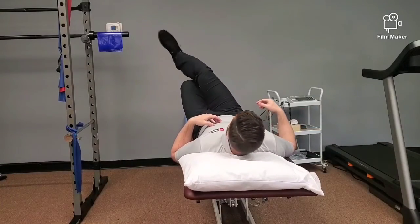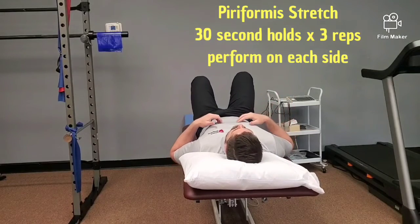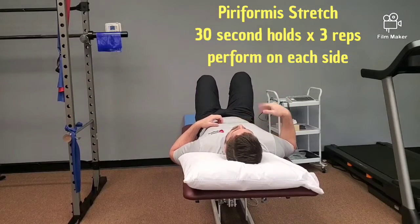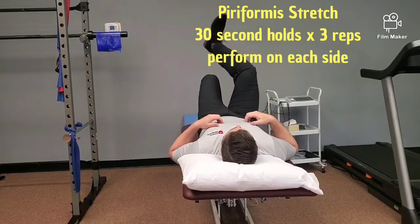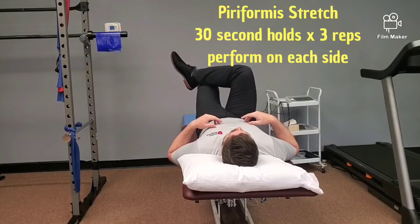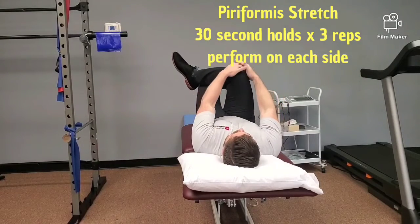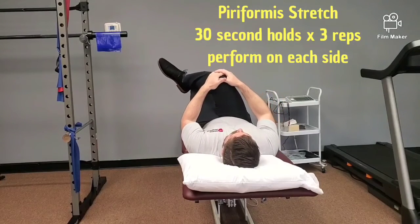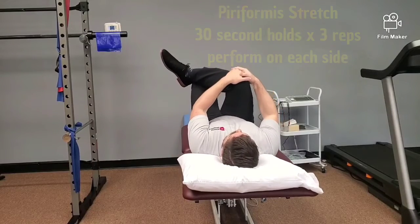This stretch targets the muscle that goes from hip to tailbone — the piriformis — and it's a common player in compression of the sciatic nerve, which can give you symptoms down your leg. There are a lot of ways to do it. The way I like: cross the leg over if you can, and you're going to take the knee to the top of the opposite shoulder. If you want to make it more aggressive, bring this knee up farther, then come over.